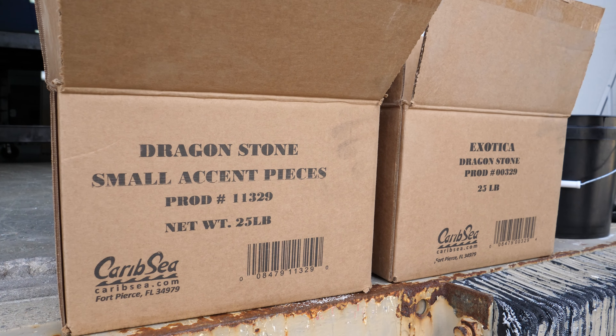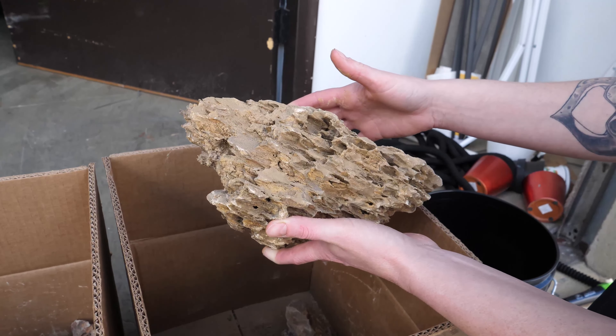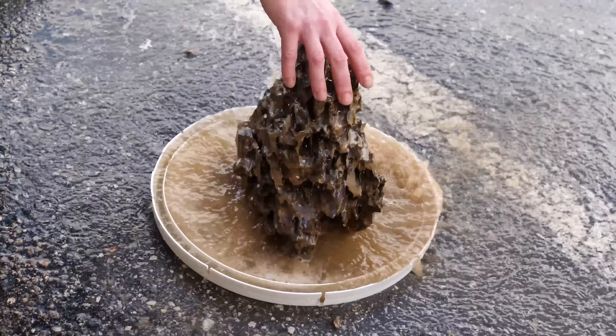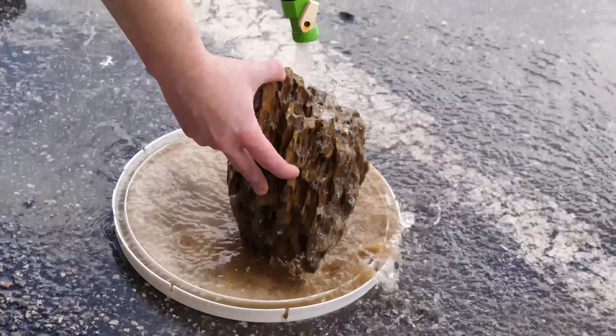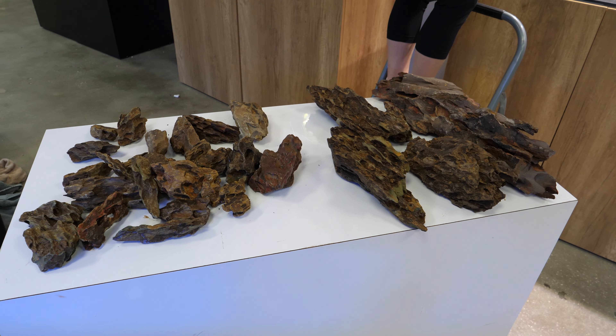Once the filtration pump and lighting are in place, the next step will be to add your substrate and hardscape. What order you add these items will depend a lot on how you plan to design the aquarium. For the rock, we are using CaribSea Exotica Dragonstone. It needs to be rinsed well before use as dirt and silt accumulate in all the porous areas. Dragonstone has a scale-like appearance with many crevices and ridges, making it an incredibly beautiful and dramatic rock choice for a planted aquarium.